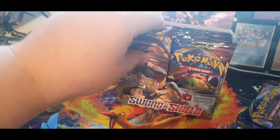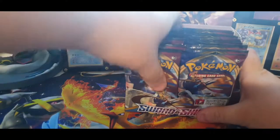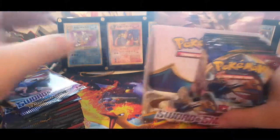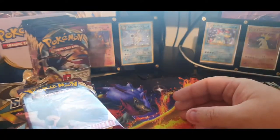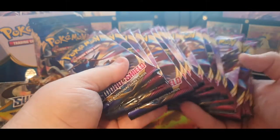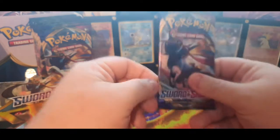All right, so I'm going to put all these back and we're going to crack into our first pack. I think we're going to do the left side and then leave the right side. I'm going to pull all those boosters out — you guys can't really see the whole setup — I'm going to set this to the side. All right, then we're going to crack into our first Sword and Shield booster pack. Zacian on the front — first Sword and Shield booster pack of the new set.